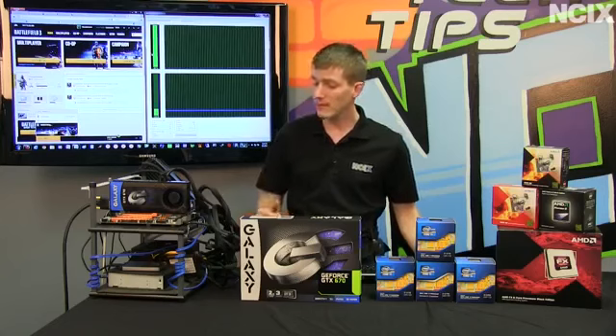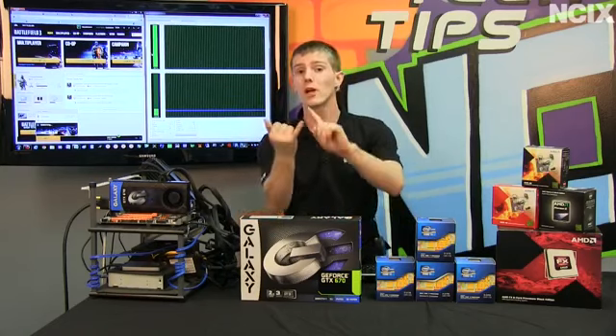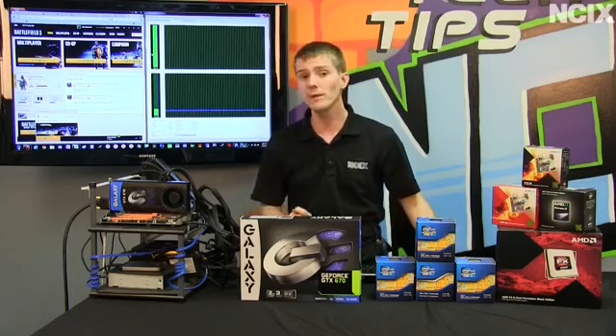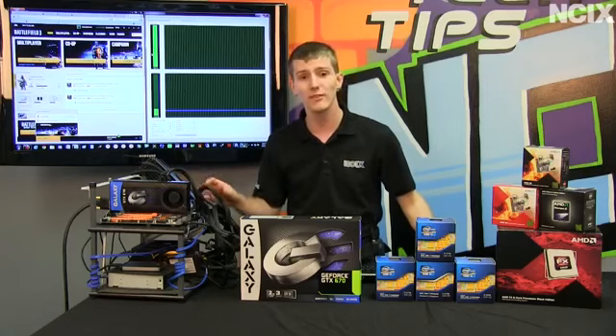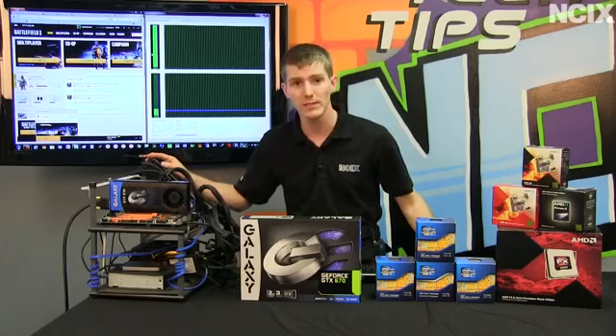It goes without saying that we kept everything else the same. The clock speeds of the CPUs remain the same and all other configuration remains identical from test to test. The only thing we're doing is going into the BIOS and manually configuring how many CPU cores and how many threads are enabled on our 3930K, which is running at default clock speeds.